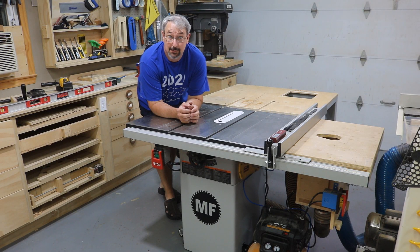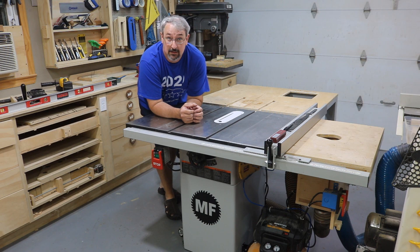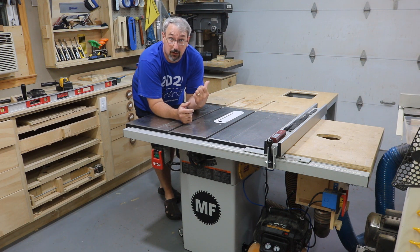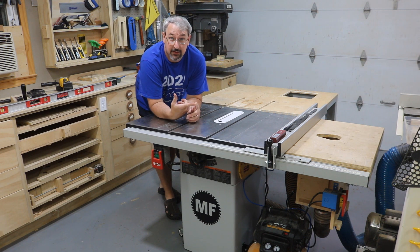Hello, welcome back to MF Woodshop. Last video we built and installed the table saw base. It now looks more like a contractor saw and in this video we're going to finish this up and work on the back side of the saw — rebuilding the outfeed table and putting in a pneumatic actuator blast gate to the table saw. A lot of stuff in this video so stay tuned and enjoy.